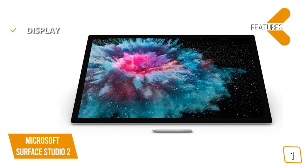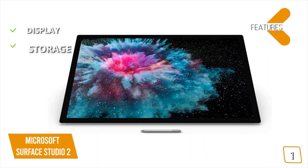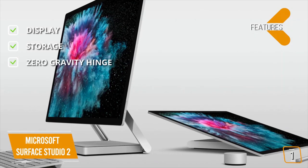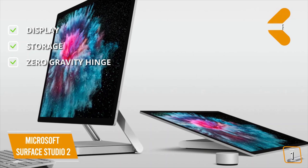The key features are: Display — pixel-dense 28-inch display with 4500x3000 resolution and 10-point multi-touch. Storage — 1TB SSD, no combo or fusion setups. Zero-gravity hinge — allows you to use the screen vertically or flex it down horizontally to its drafting table mode, or any angle in between.